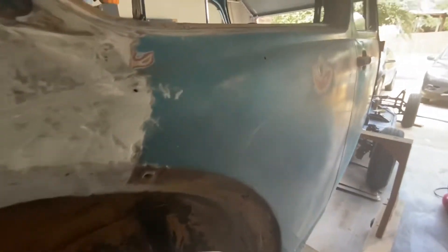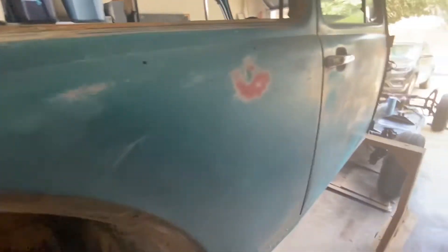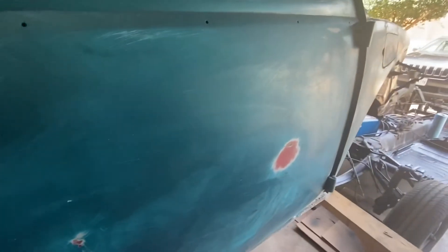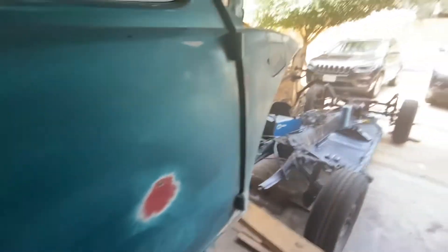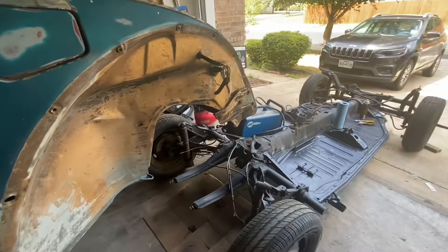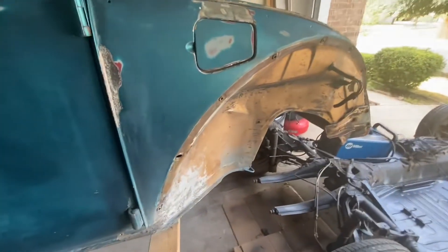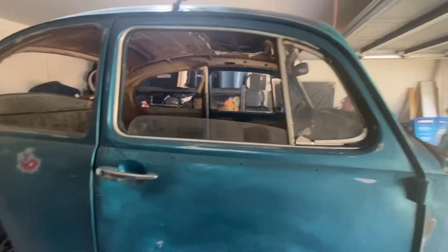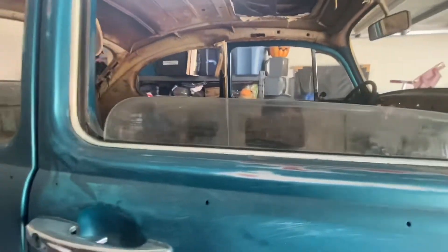I've been trying to come out here on my lunch break, get one or two things knocked off — even if it's just cleaning the chassis, cleaning all the grease. That sets me up for success on another task. Still a lot to do, but we're moving forward.